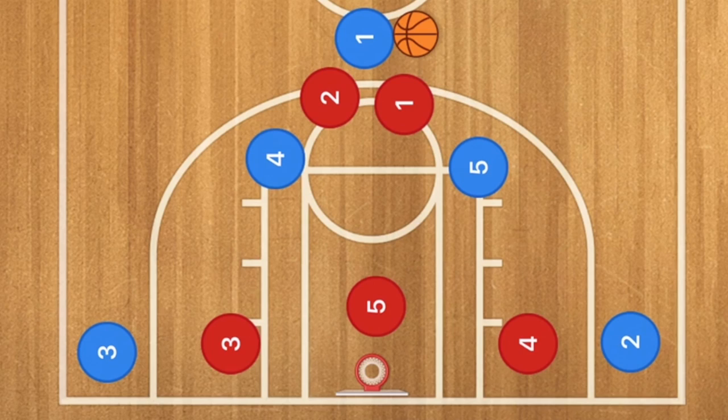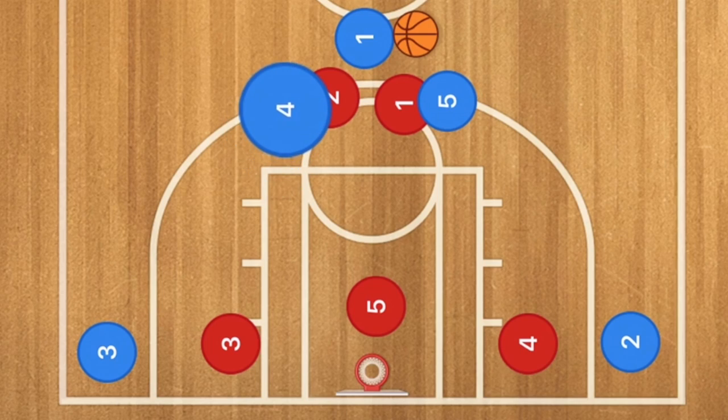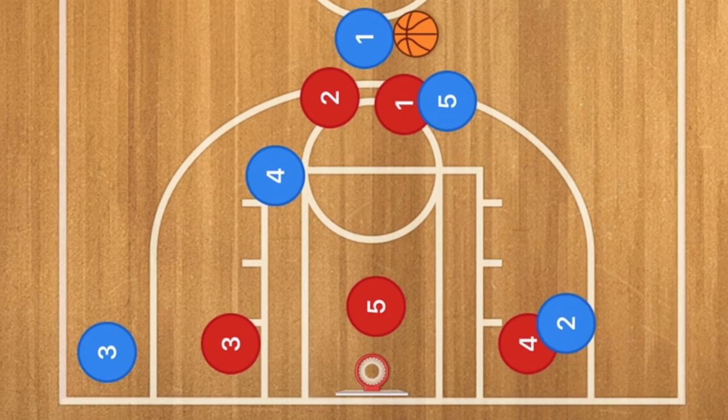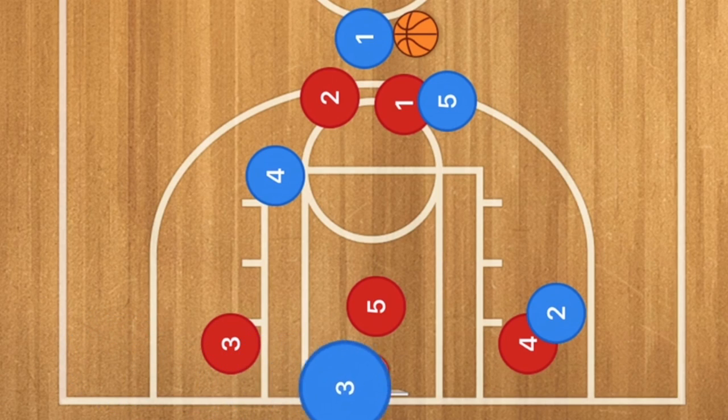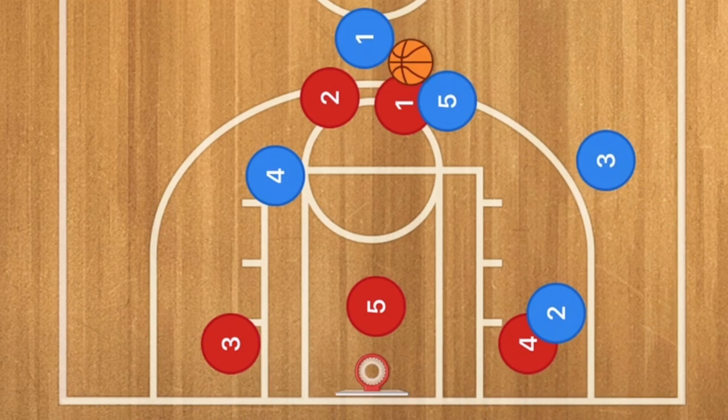Play 5 — the 5th and final play — is another quick hitter. Player 4 or 5 sets a screen for the point guard on whichever side is called. Player 2 then sets a screen on the wing defender, and player 3 cuts baseline out to the 3-point line for the 3-point shot. This play can be run on both sides.